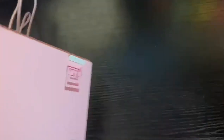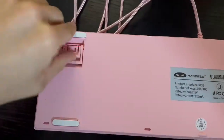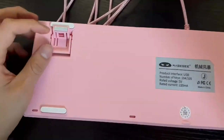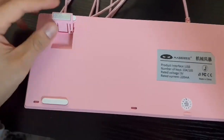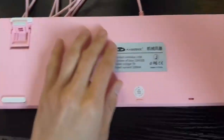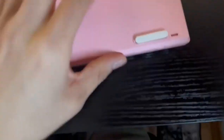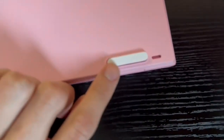Again, it has a nice build. You also have some legs here, so you have two options — a first and second position — depending on how you want to type with your keyboard, the height and angle. They also have nice grips so your keyboard won't move whenever you're typing.